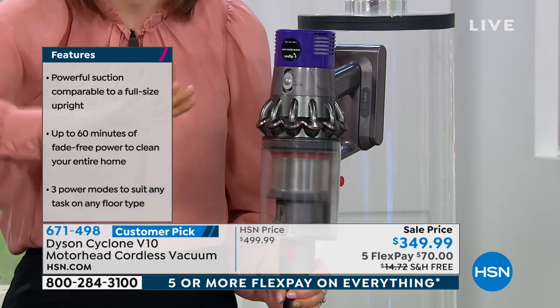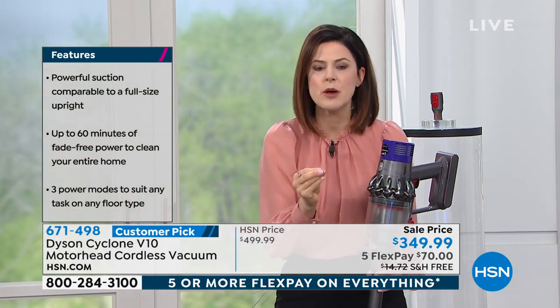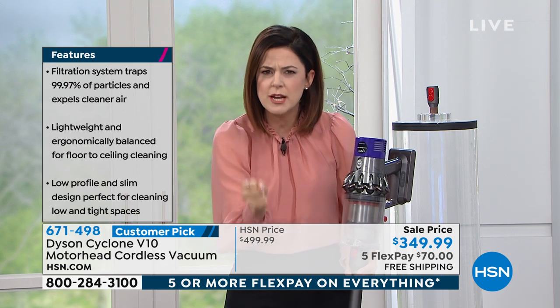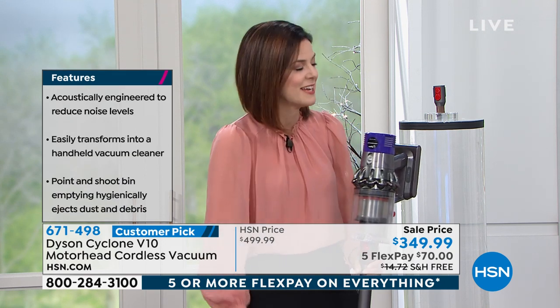There's mode one, which is great for hard flooring. There's mode two, which is great if you're going from different types of flooring to different types of flooring. And then you've got max mode, which is like a boost mode — gets you deep down into the carpets if you have ground-in dirt. It will probably arrive in max mode, so you'll want to switch it to mode one or mode two for everyday cleaning.